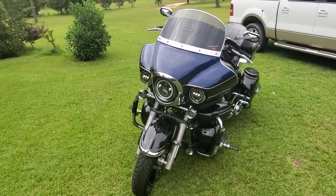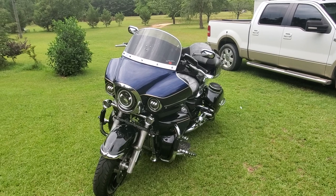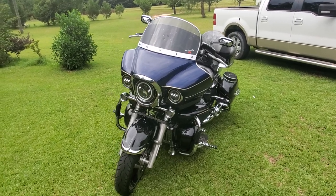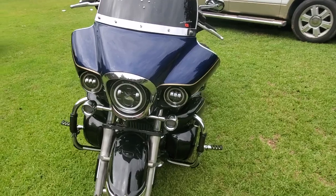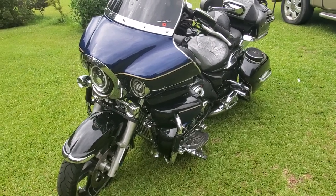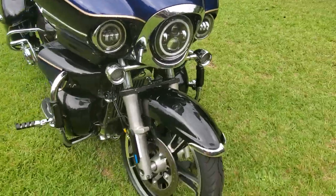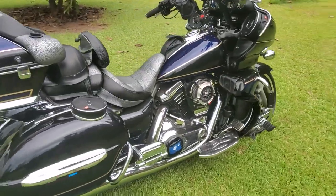Been a while since we talked, thought we'd do a little walk-around. It's August 11th or 12th, 2022. The bike's a 2013, so we're looking at nine years old — that's what Kawasakis do, they make it to nine years old without any trouble. We'll walk around it real quick and then talk about each mod we've done.